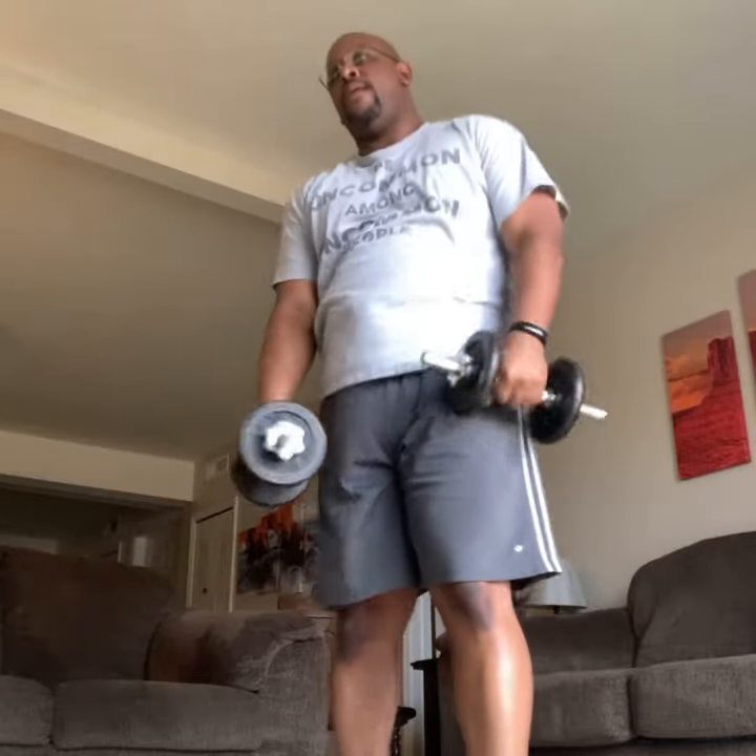We're almost into bicep curls. One foot's in front of the other, chest up tall. Bring them right up, right there. Simple, standard bicep curl. Just like that. Make sure the arms are already straight, all the way down.